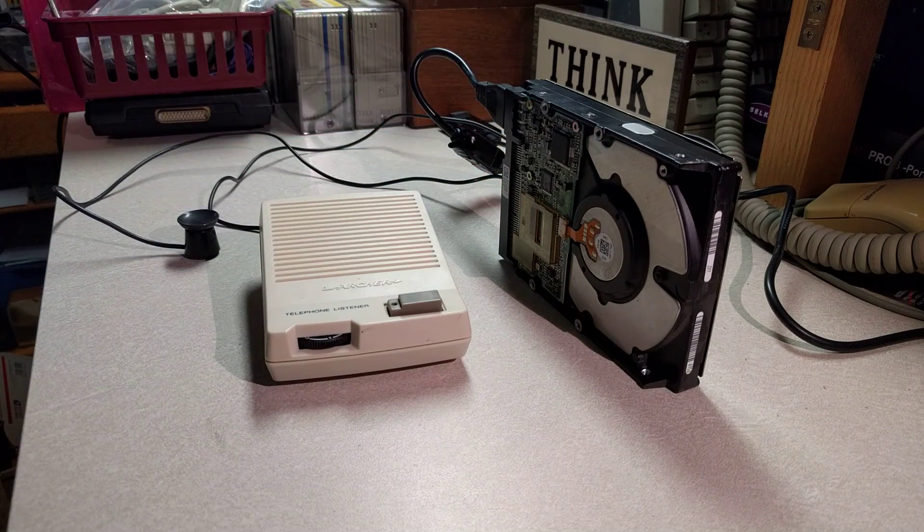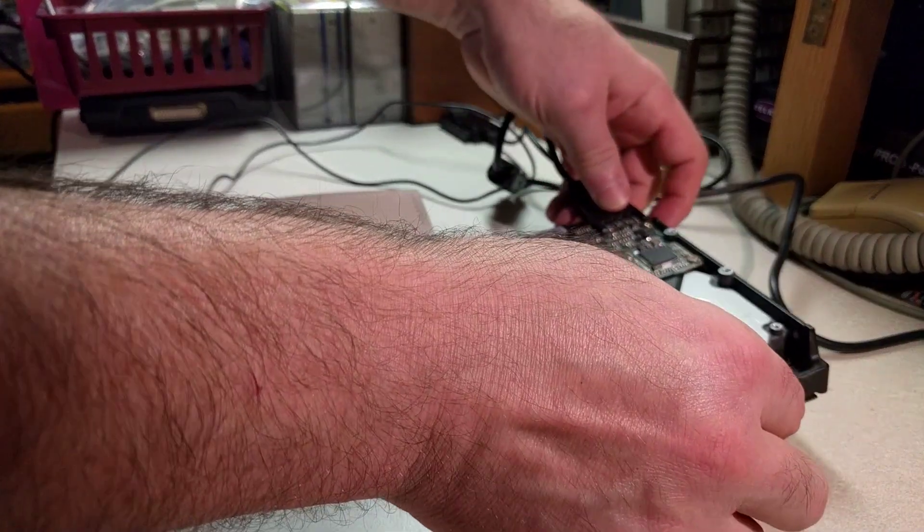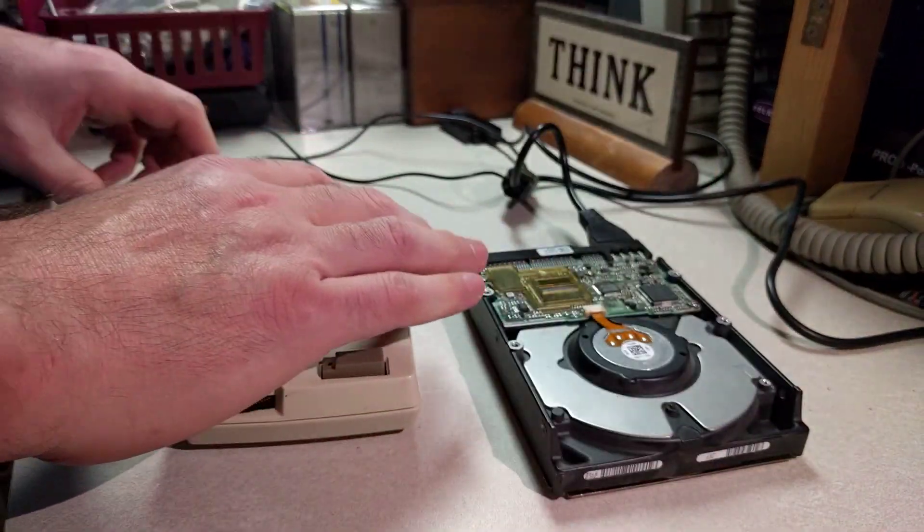Fun fact — I believe the first drive was a 5400 RPM drive, which is why it sounded relatively subdued. Whereas this one is a 7200 RPM drive, which is why it takes a while to spin up and you get more of a higher frequency once it is spun up.